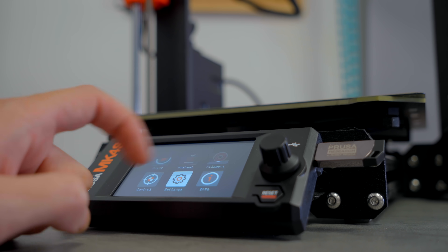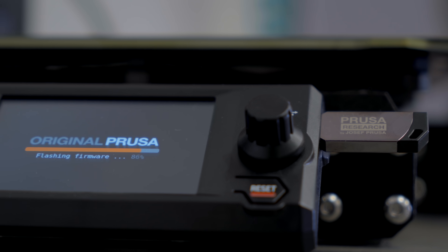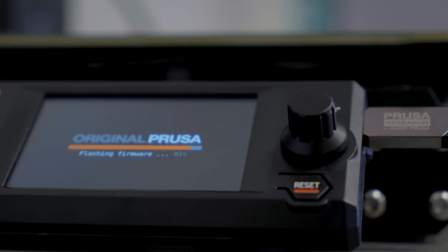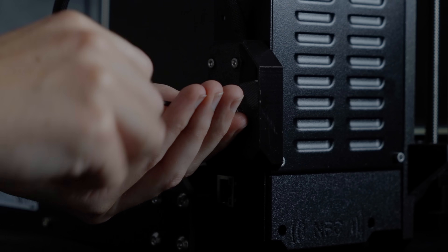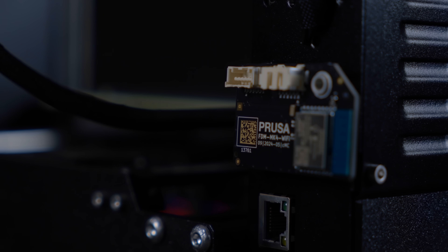The printer can be configured and updated completely without internet access. There are no drawbacks or limitations. The Wi-Fi module can even be easily unplugged for environments that require the highest level of security.